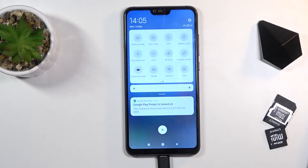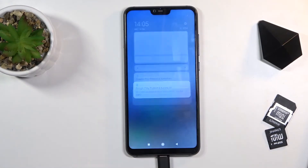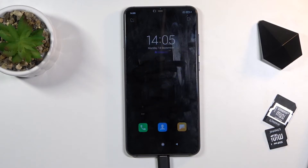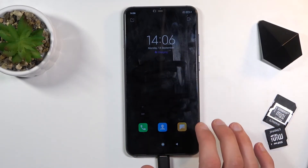Now both of them will save battery, but the ultra battery saver will do it better, with the downside of changing how your device looks and what it can do. As you can see, it's activating now, and once it's done — there you go, that's the ultra power saving mode.